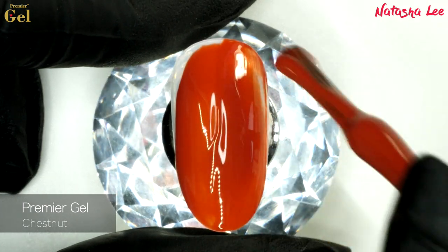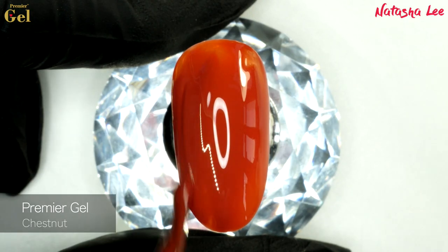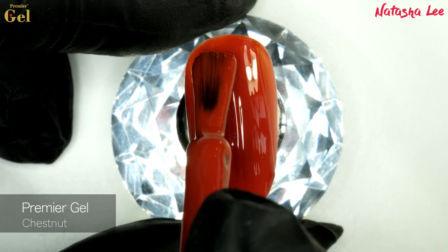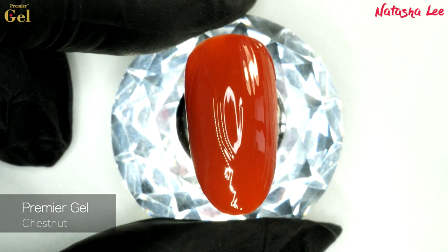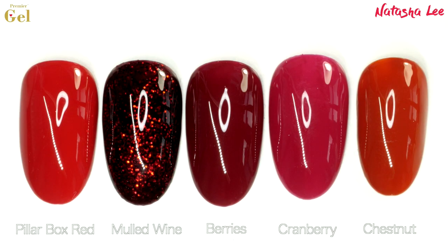This one is Chestnut. It's a very light warm-toned brown with a very reddish tinge to it — you'd almost call it ginger, a bit like a fox. It's very, very beautiful. And here's the comparison of all the colours together so far.